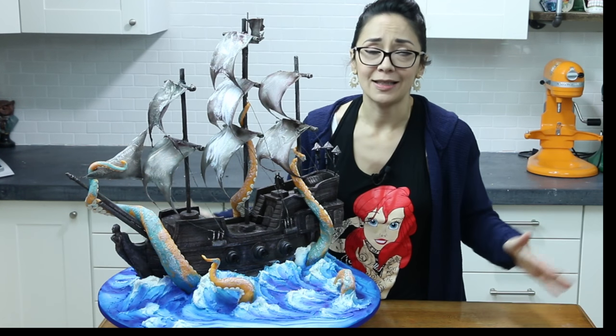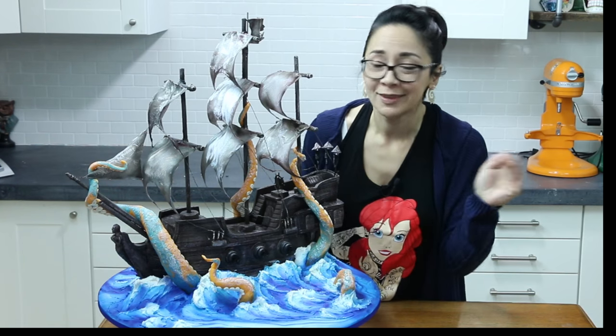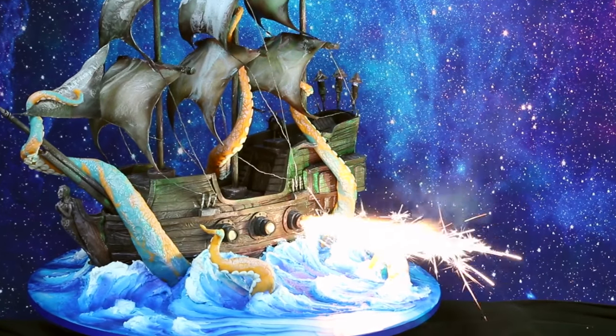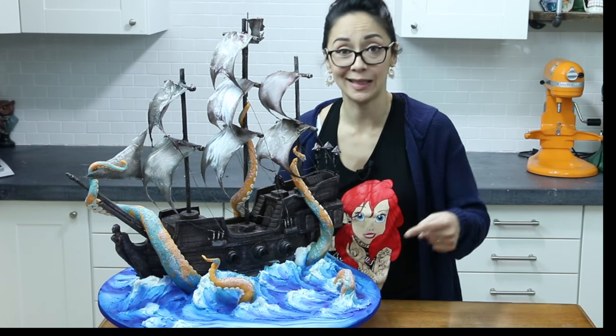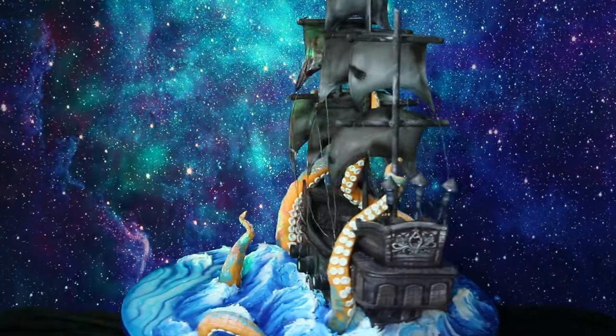So much cool stuff you guys. And these cannons right here, they actually shoot fireworks. How cool is that? I mean come on, that's pretty awesome. You guys know that I love special effects, but this is a whole new level of special effects and I'm pretty excited.